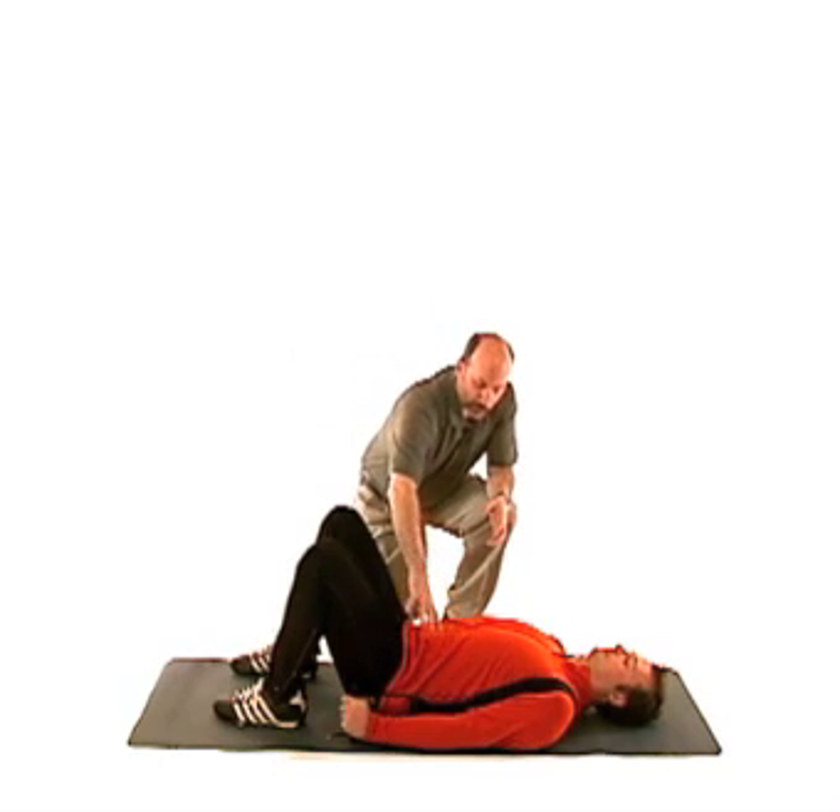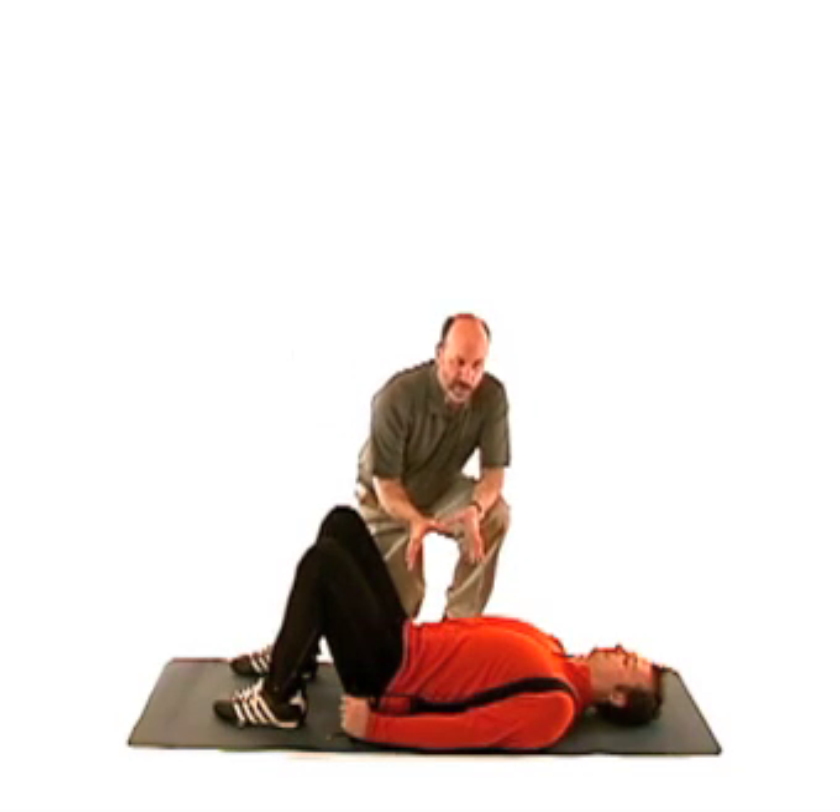The core system basically consists of the lower trunk and the hips. It's very important to have a strong, stable core in the treatment of chronic back dysfunction.